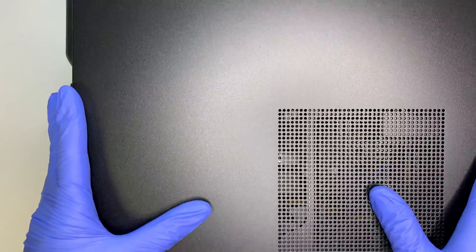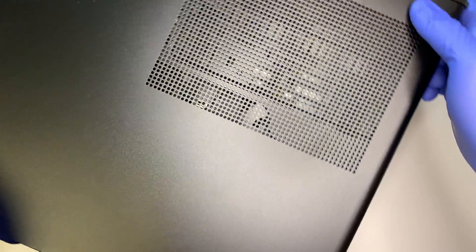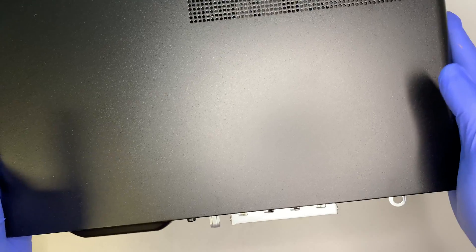I have to apologize in advance about the angle on my camera — this is the best I can film the entire computer, so I may have to move the computer into the center of the camera to show you the steps. I'm not able to film the entire desktop, so I apologize for that, but let's get started.